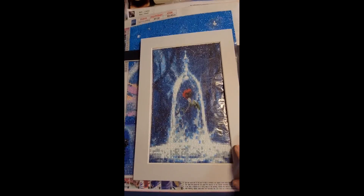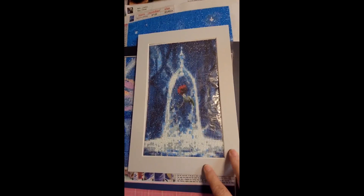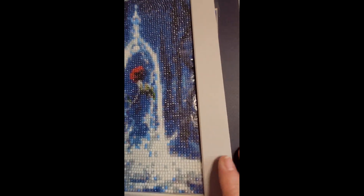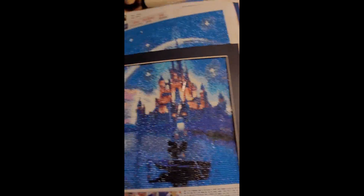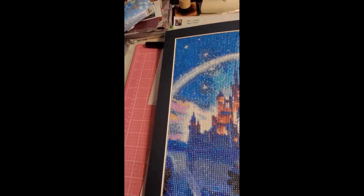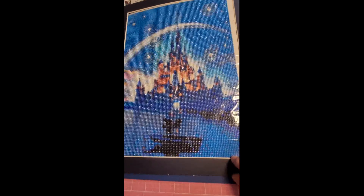Here is the rose under glass from Beauty and the Beast — I did it with a grayish white mat. And then here is the castle; I did this one in a midnight blue.